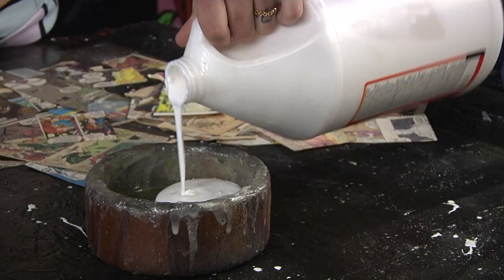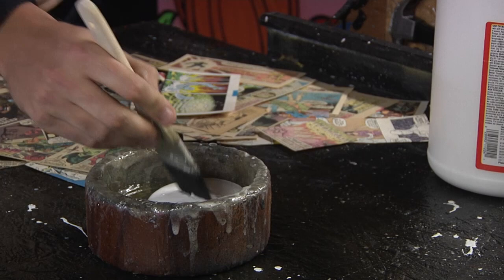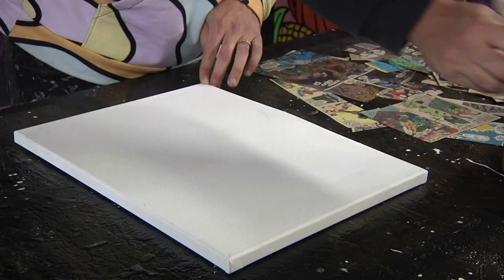Zachary Wedrow is an artist from Pittsburgh, Pennsylvania. His medium involves taking a bowl with Mod Podge, a paintbrush, and then layering it onto a blank canvas.